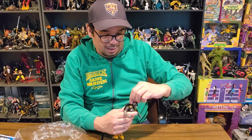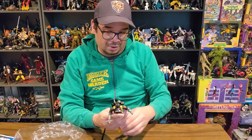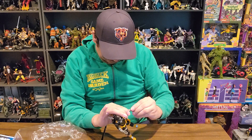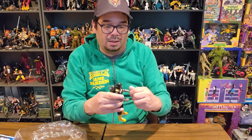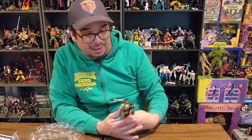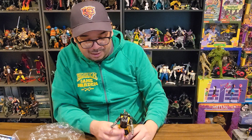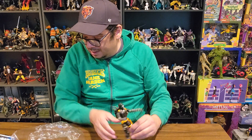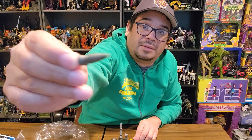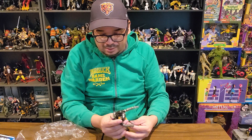He's got a flamethrower — let me pop that in. Put the claw on his back. Now he's ready to torch the Joes hiding out in the shadows or the trenches. He also has a laser of some sort — I don't think that's a drill, I think it's supposed to be a laser.